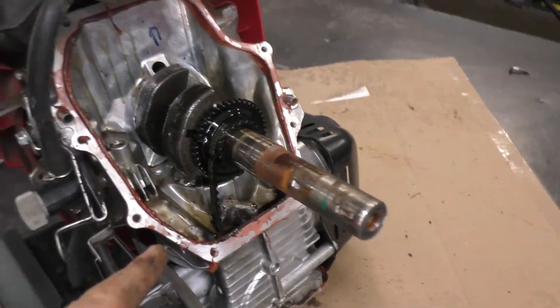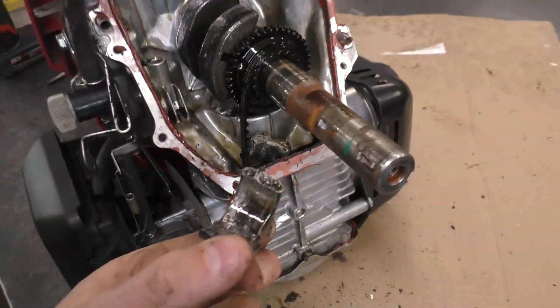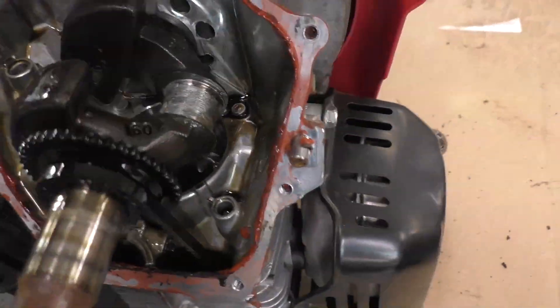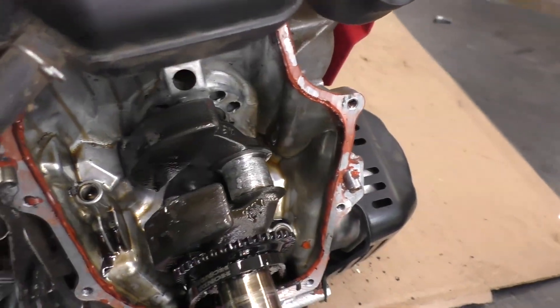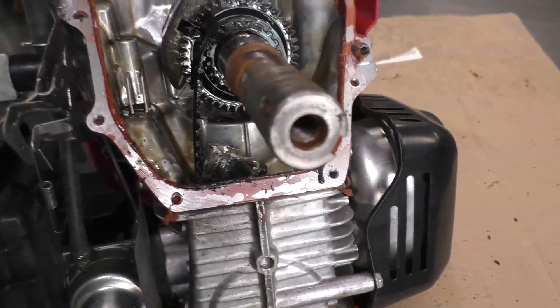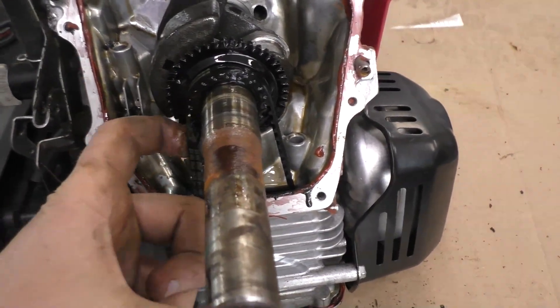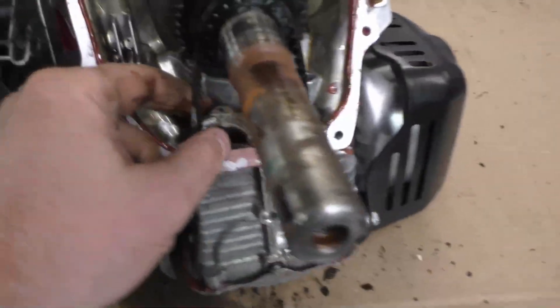It's pretty well what we all thought — a snapped connecting rod. It's really rare that I would see a snapped connecting rod on a Honda engine even when it still has oil in it, but again it could be because the oil was so old. There's the timing belt and another piece of the connecting rod.